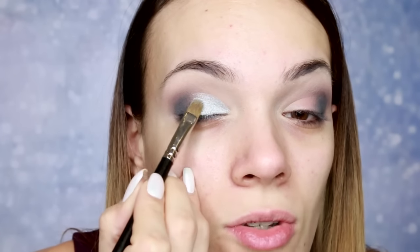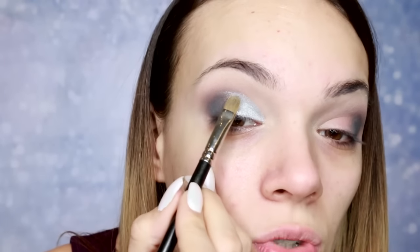Ja sam stvarno prezadovoljna. Stvarno sam očekivala da ću biti užasnuta kvalitetom i da ću reći 'bačene pare', ali stvarno sam za sada oduševljena.